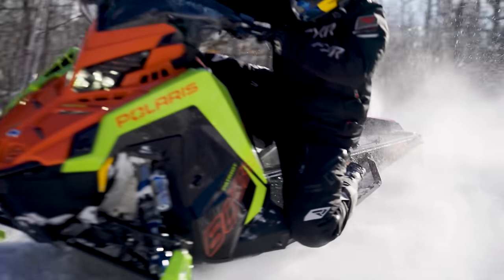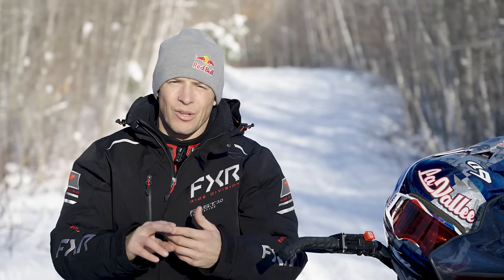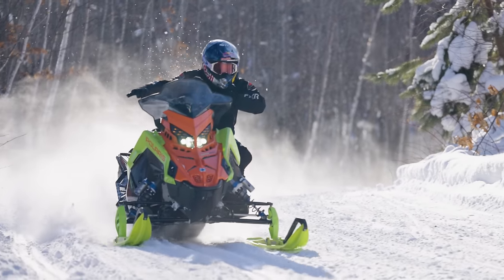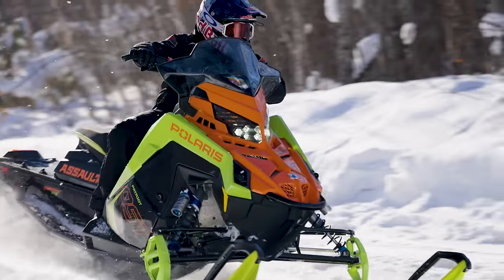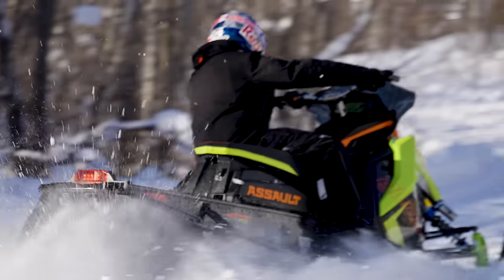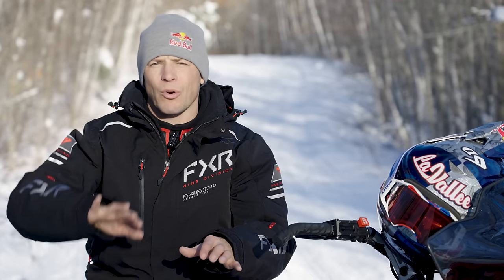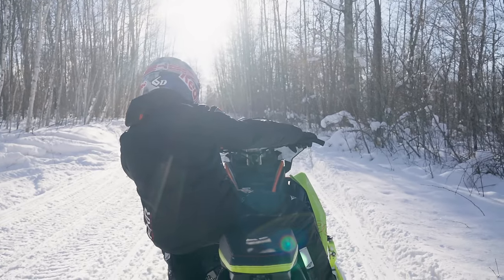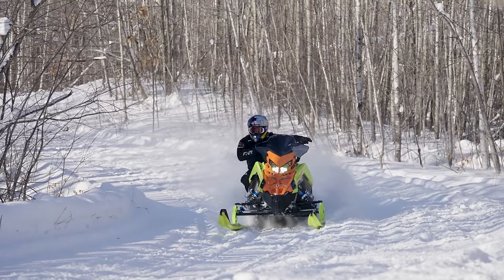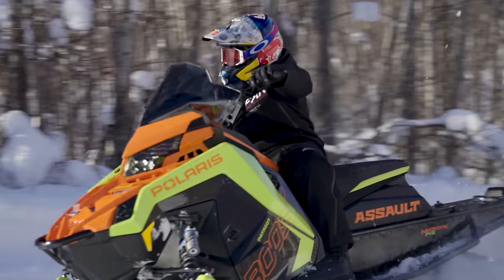There are a couple of different ways to do it. The most common, I would say, is the hooked lean, which is where you keep your feet in the stirrups. Outside foot is hooked in there, and you're trying to keep your toes hooked and pull the machine. The goal is to not have your outside foot pushing on the running board, because you don't want to be adding to that outward energy trying to tip you over. Being hooked and pulling keeps that inside ski down.